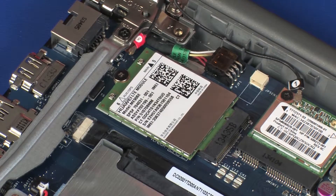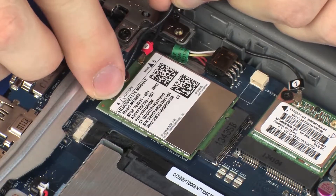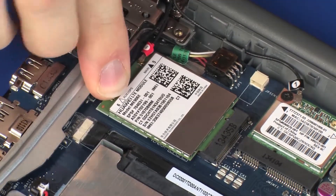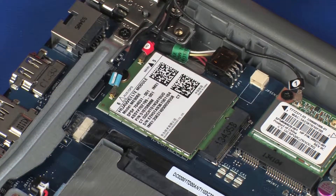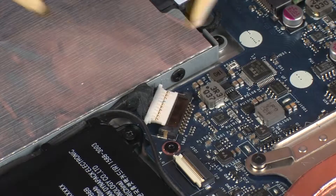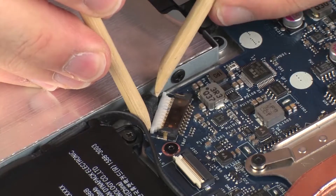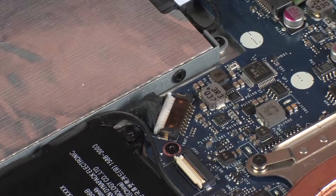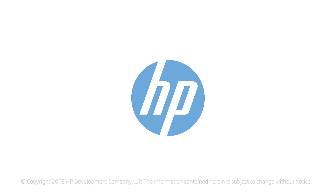Reconnect the wireless WAN antenna cables to the wireless WAN module. CAUTION: Use care when connecting the wireless WAN antenna cables to the wireless WAN module. A damaged cable or connector can degrade notebook performance. Connect the battery cable into its connector on the system board.